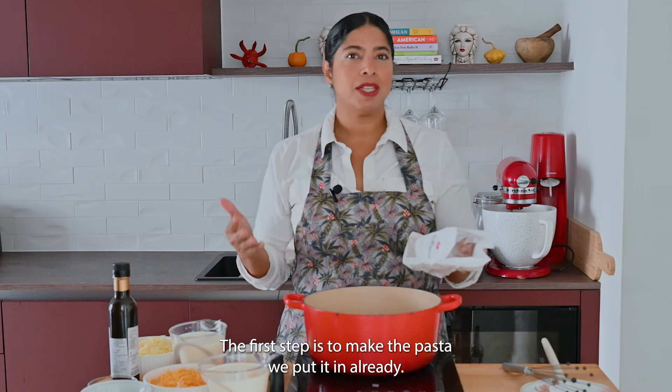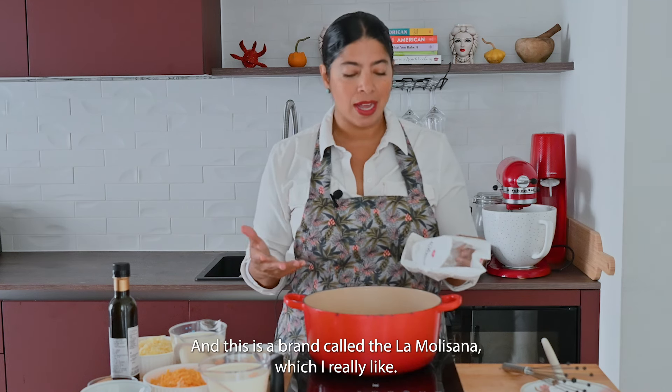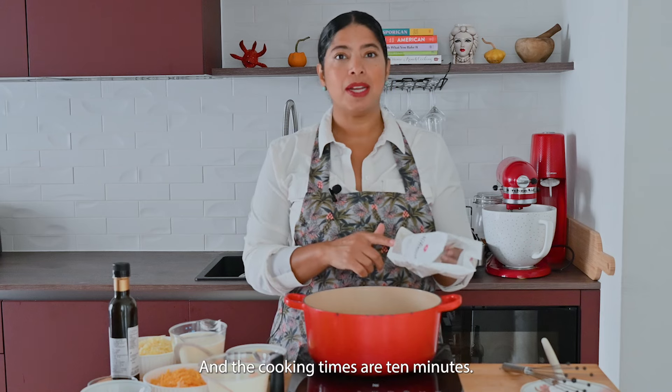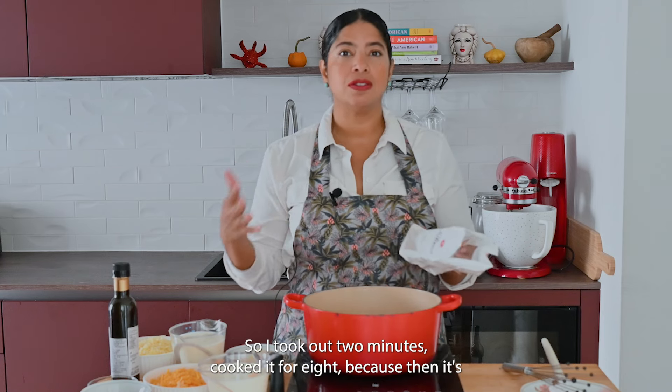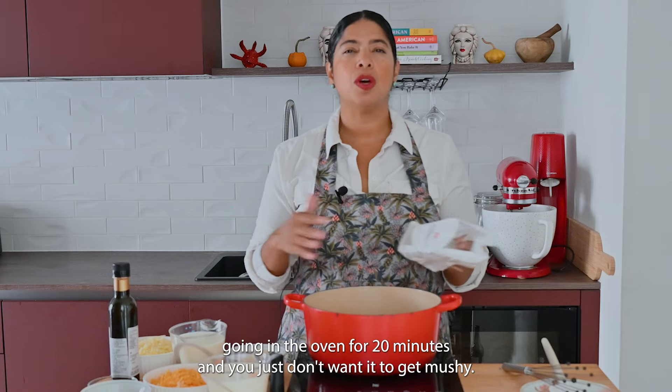The first step is to make the pasta — we put it in already. This is a brand called Molly Sana, which I really like. The cooking time says 10 minutes, so I cooked it for eight, because it's going in the oven for 20 minutes and you just don't want it to get mushy.